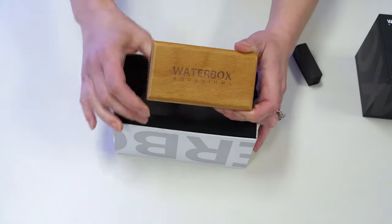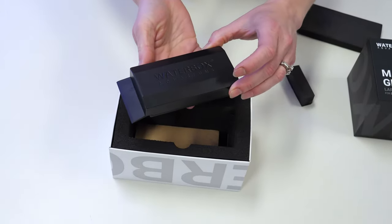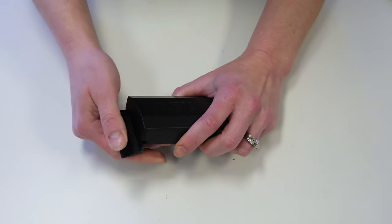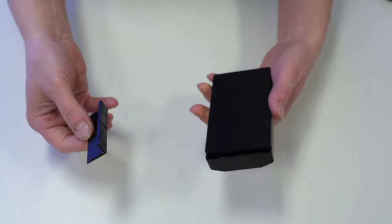The medium and large magnets include a replaceable scraper blade. Use caution when handling your magnetic glass cleaner, as the magnets are very strong and should be kept separated unless using in the aquarium. Getting a finger stuck in between will be very painful, and if the two sides make contact outside of the aquarium it will be very difficult to separate them.